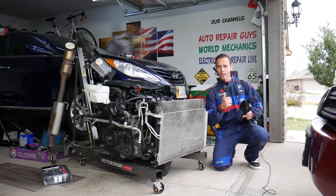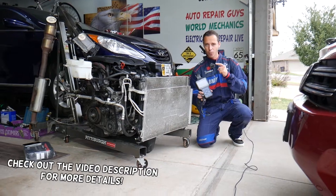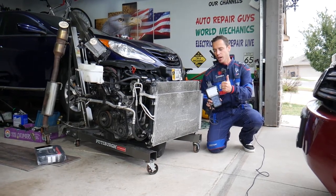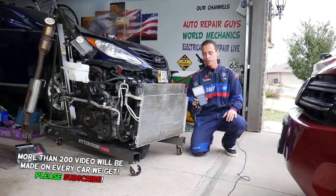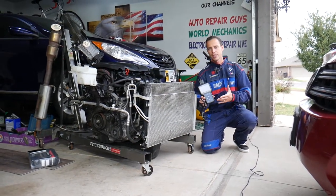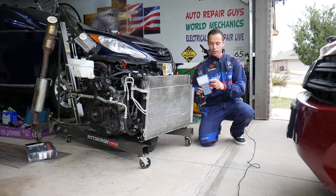Hey guys, welcome back to World Mechanics. Thank you for watching and subscribing to the channel. Today will be a super helpful video for any of you that need a good diagnostic tool that can pay itself off in one-time use. Instead of going to the dealership, you can buy a tool that can access every computer system in your car, read codes and delete codes from every computer system, see live data, plus special functions such as steering angle reset, TPMS reset, throttle body calibration, and more.